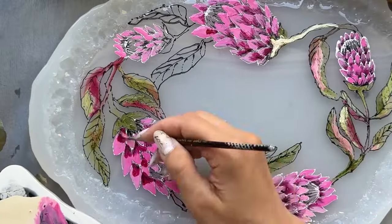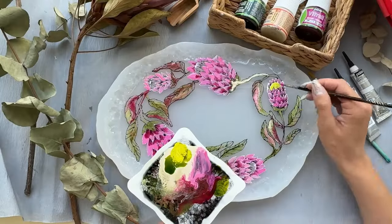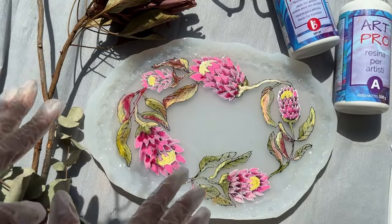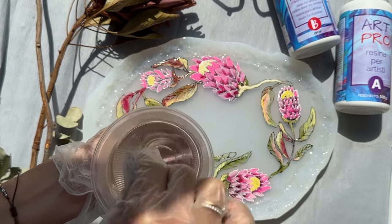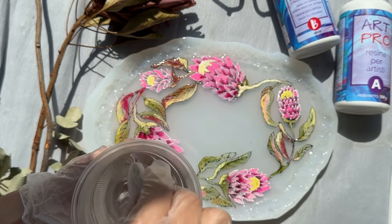Let it dry. I add alcoholic ink — please don't skip the next step, you'll see the magic with epoxy resin from company Resin Pro.